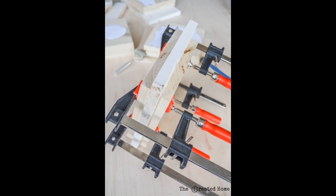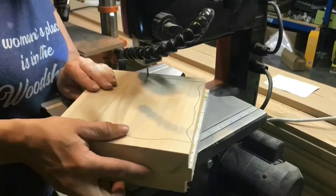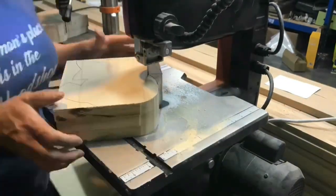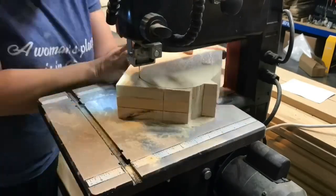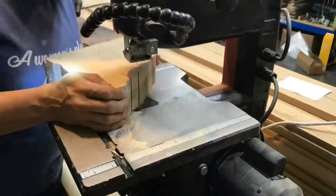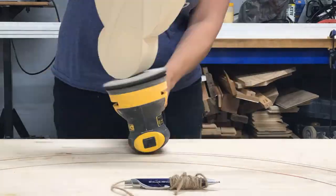Clamp those down tight and leave them for a couple of hours or overnight. Next, trace the template on the top board, then use a band saw to cut them out. My band saw is a sad little specimen you can pick up for a little over a hundred dollars, but it does the trick if you go slow. Just be sure to make lots of relief cuts.